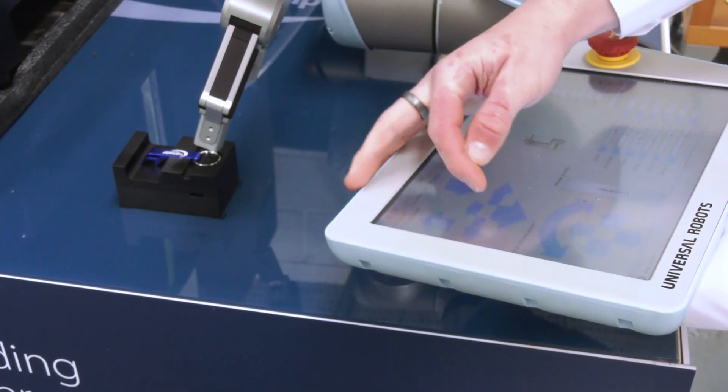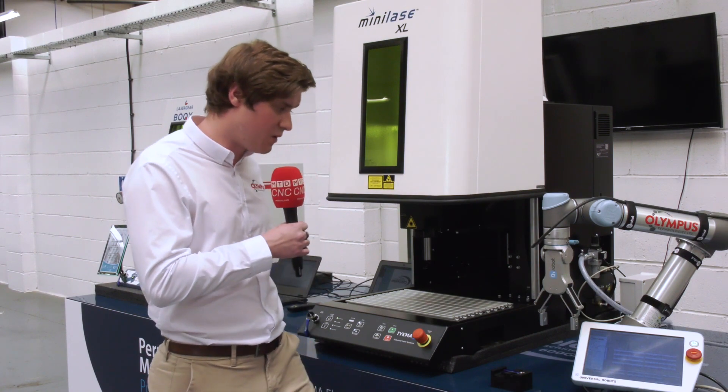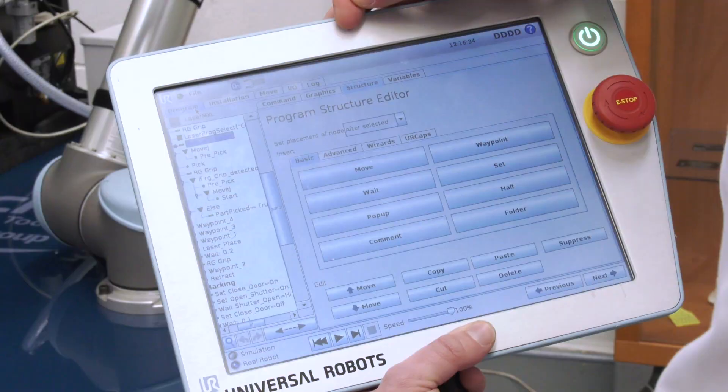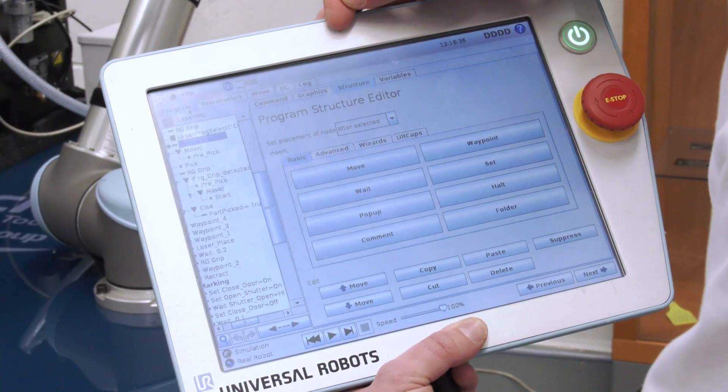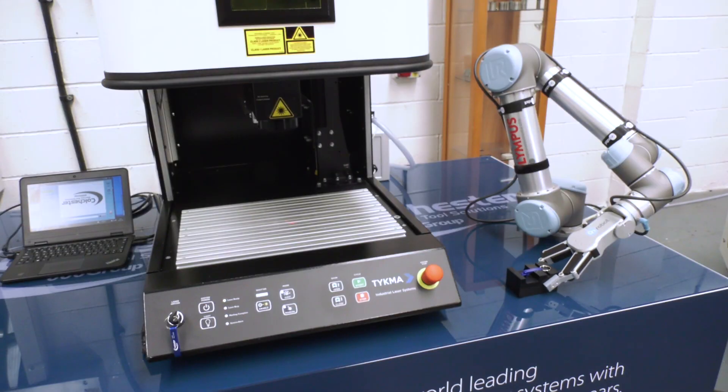The benefit of that is it leads to quicker programming and less time on the Teach Pendant. So first of all you'd write a program using the robot Teach Pendant — this is a very graphic interface, it's very simple to do and it wouldn't take much time at all. Once you've got that program written it's really just a case of pressing play every shift, every day.